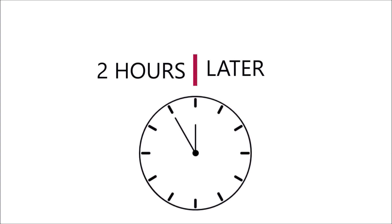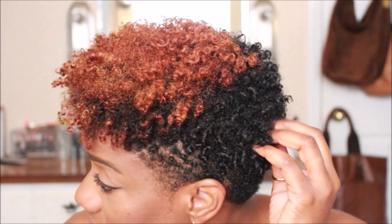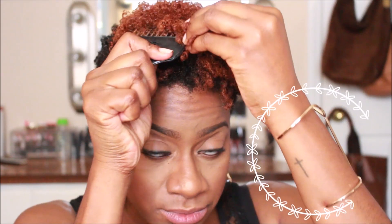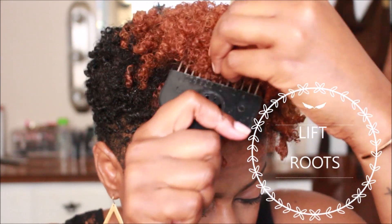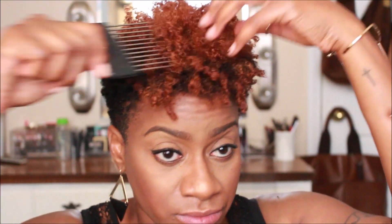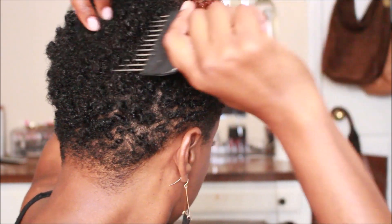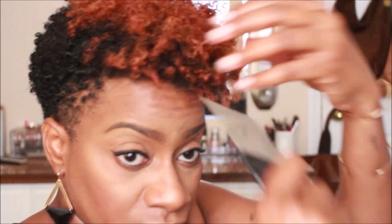It has been two hours. It's very shrunken, but so soft, moisturized, and coily. We're going to use our little afro pick to lift the roots up, being sure not to disturb the curls. I like to pick out my middle part to keep it funky and not too uniform, and keep the sides tightly coiled — just picking until I get that desired look.